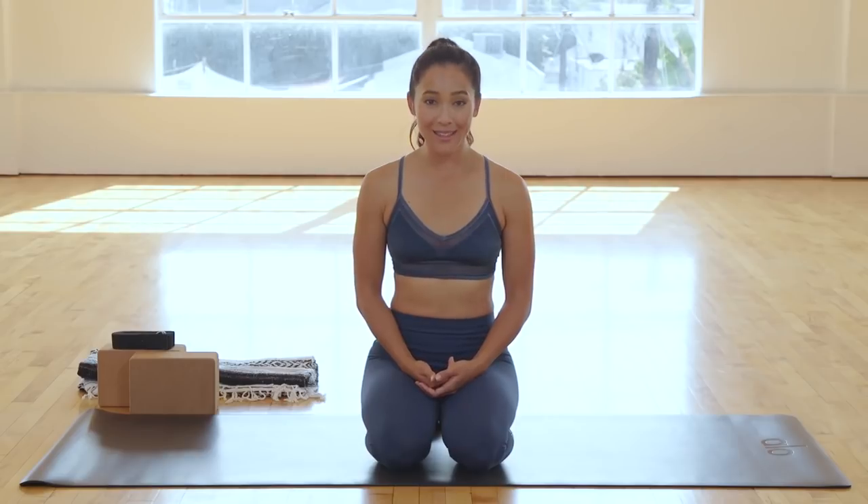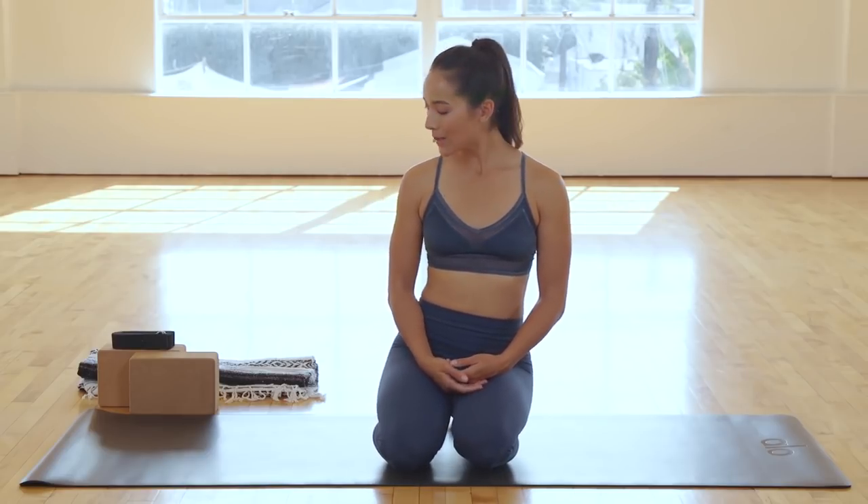Hi Yogi, it's Bri and welcome to beginner flexibility. So many people don't think they can do yoga because they lack flexibility, when really yoga helps to build that flexibility in your body — it brings balance the more that you do it. So that's exactly what we're going to do in this class: work on your flexibility. Please make sure that you have two blocks, a strap, and a blanket or a bolster.